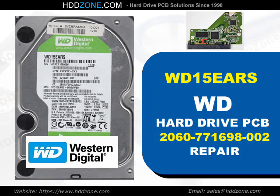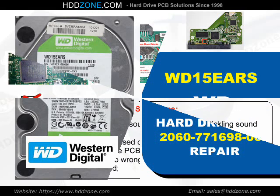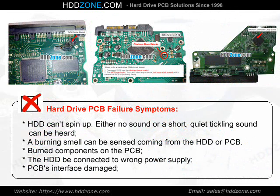Western Digital Hard Drive PCB Repair. Hard Drive PCB Failure Symptoms: the HDD cannot spin up, either no sound or a short quiet ticking sound can be heard, a burning smell can be sensed coming from the HDD or PCB, burned components on the PCB, the HDD was connected to the wrong power supply, or the PCB's interface is damaged.